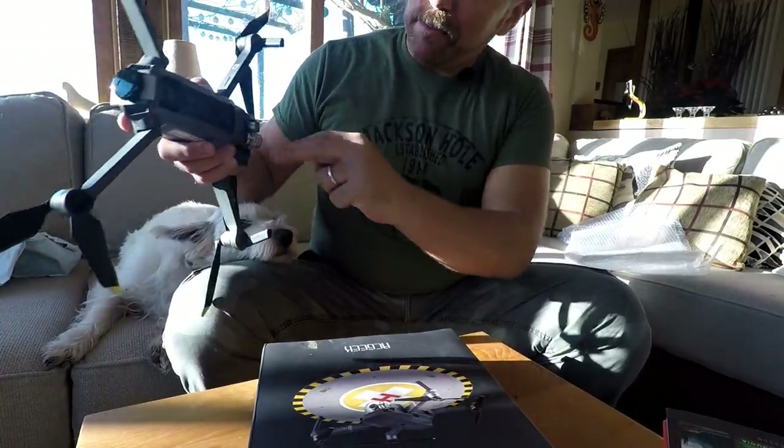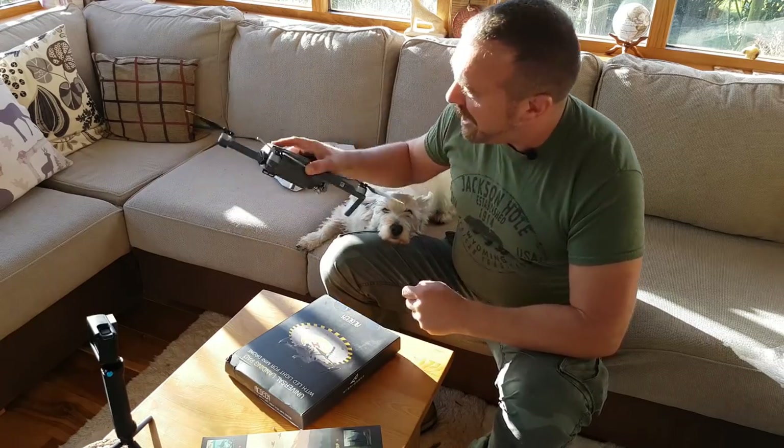I thought I'd have a look today at some of the landing systems that the Mavic employs when it comes down to land, to try and protect it and you from going wrong.